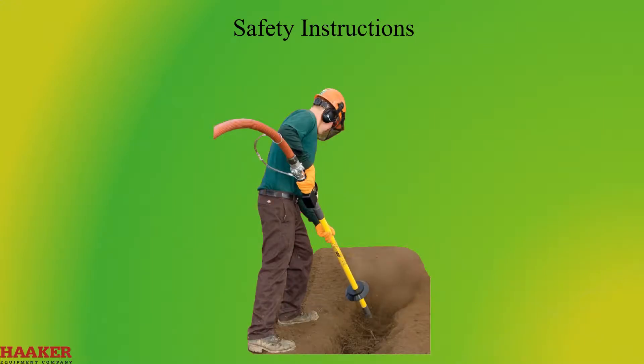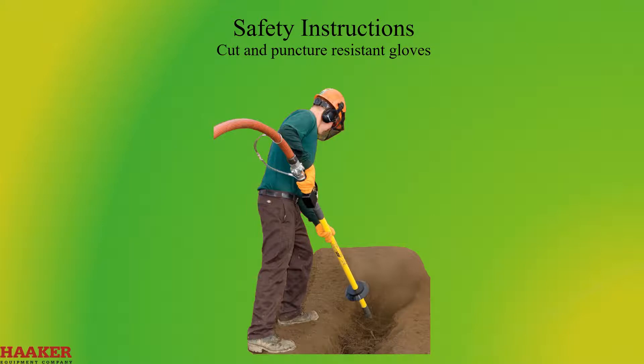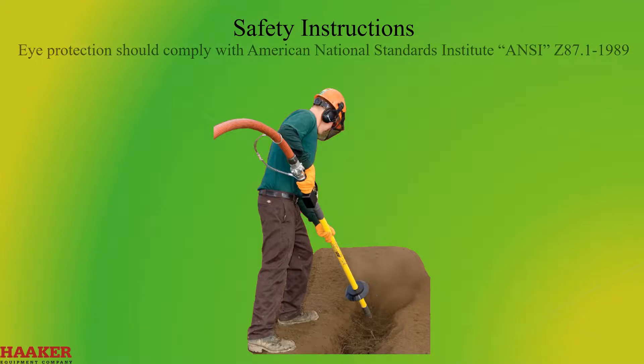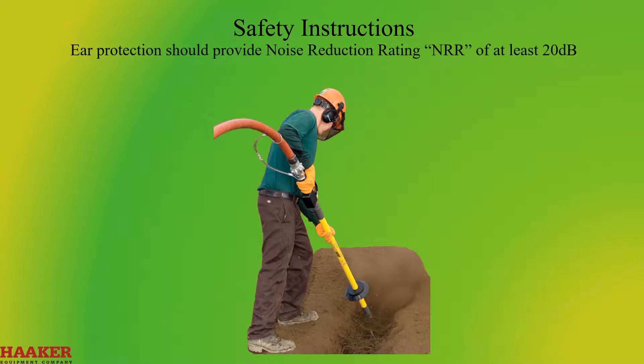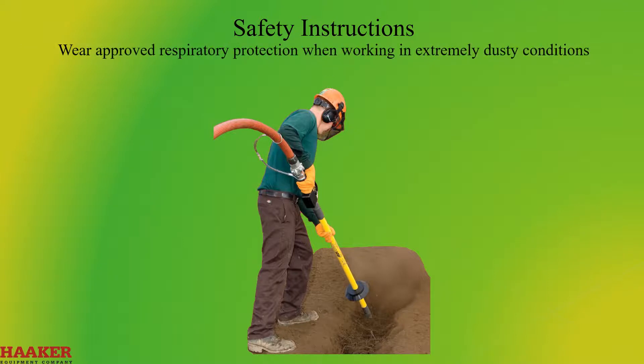Safety instructions. Always wear appropriate protective work clothing and equipment (PPE): cut and puncture resistant gloves, approved safety glasses, face protection, and approved hearing protection must be worn while operating the utility air spade. Eye protection should comply with ANSI Z87.1-1989. Hearing protection should provide a noise reduction rating (NRR) of at least 20 dB. Wear approved electrically insulated footwear and gloves if working near underground utility lines.